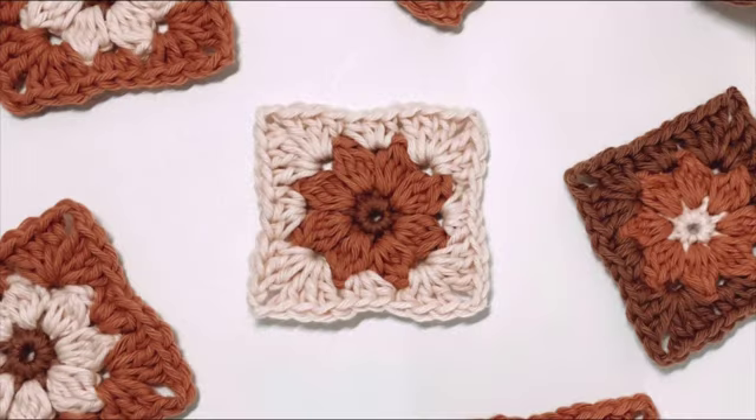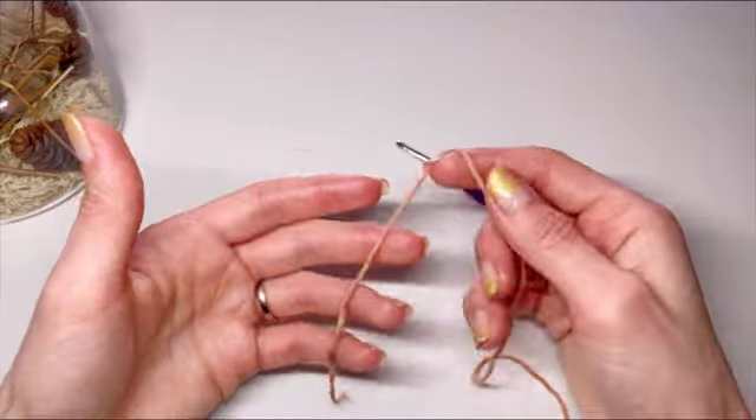For today's project we'll be using 4 different types of stitches: single crochet, which is double crochet in UK terms; cluster stitch; half double crochet, which is UK half treble crochet; and double crochet, which would be UK treble crochet.